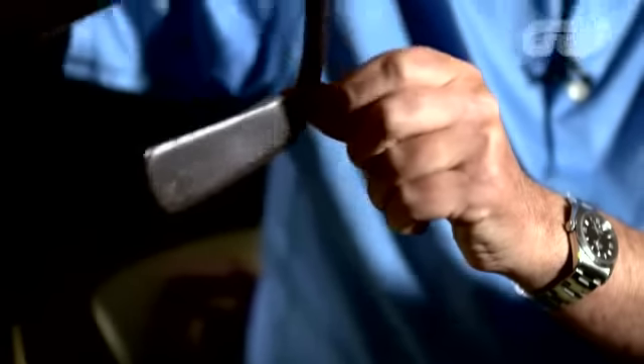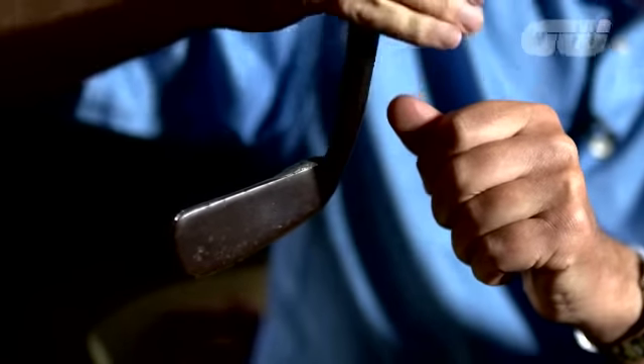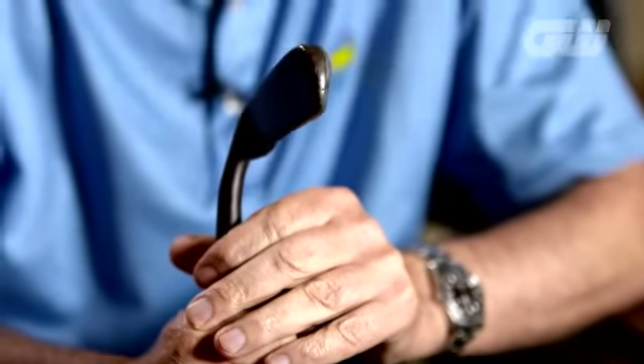I used to putt with this rather funny-looking thing — it was in a sheath. It's an old-fashioned hickory-shafted putter. I joined the tour, this is what I used. It's a bit of an antique, and it's been broken, cracked, and presidents have tried it.